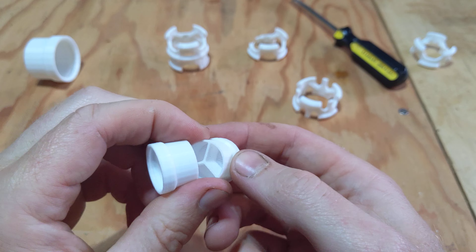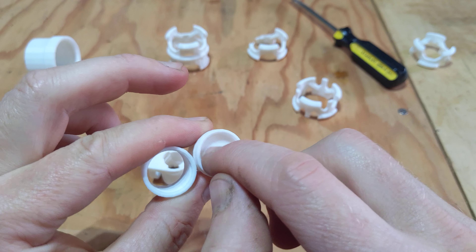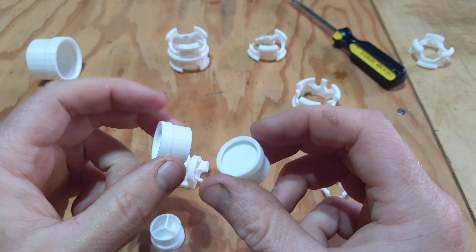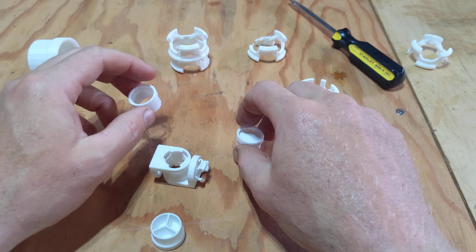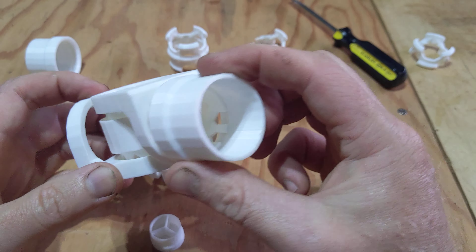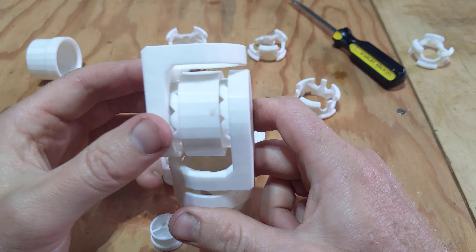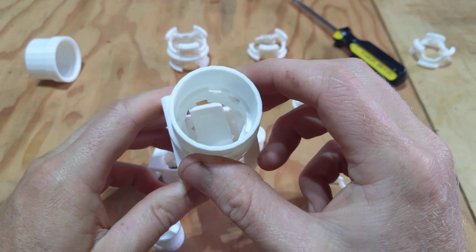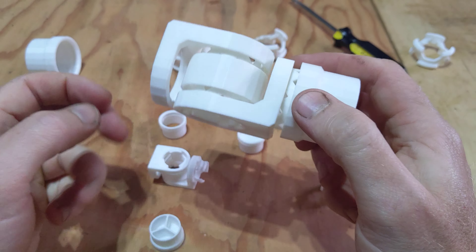I didn't really need those internal strength structures or the flat layer. The fully open configuration works best for me because I can see everything going on inside, and if I want to run wires through these parts I can just run cables right through.